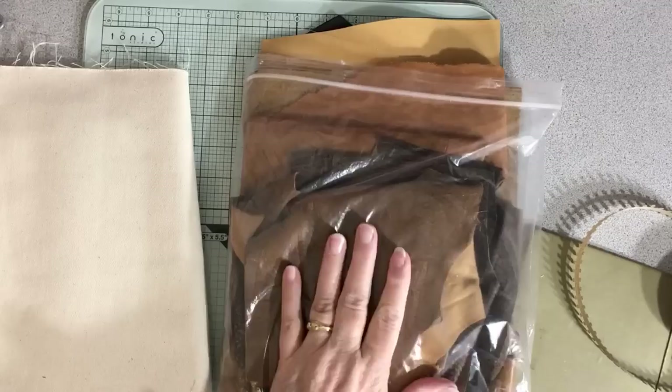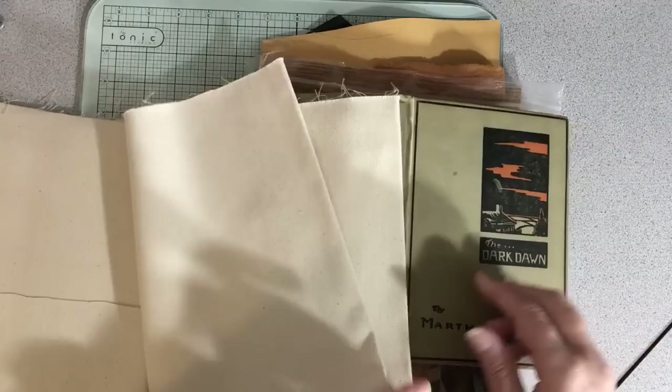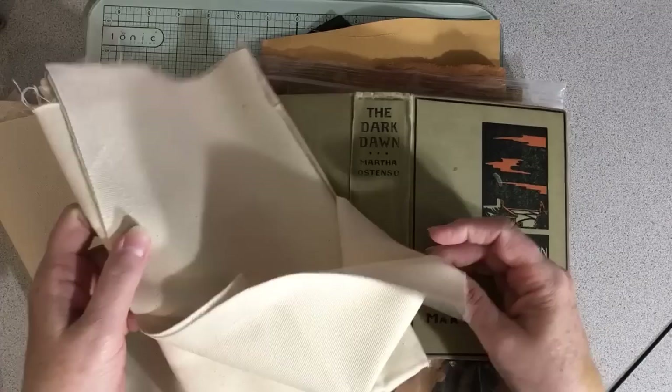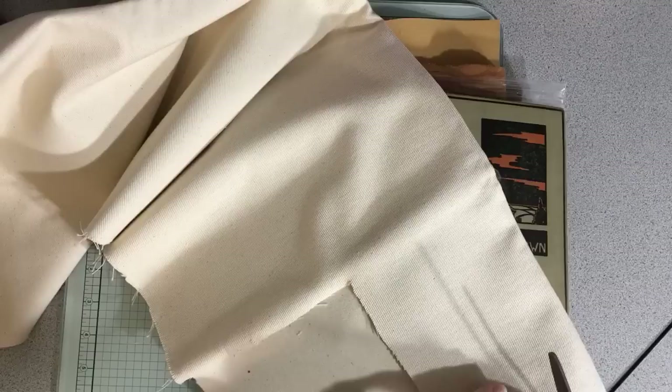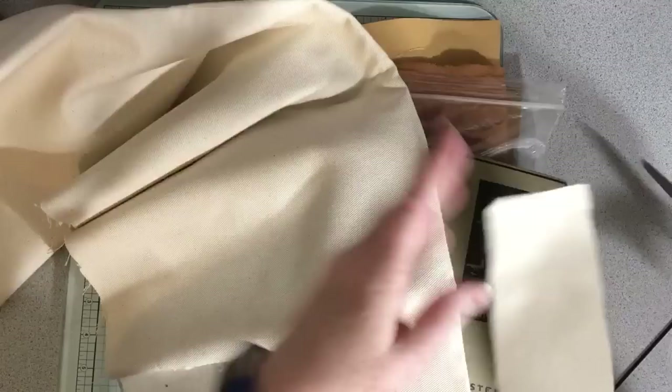And now for the other journal — this one — let me see what I want to use. On a journal like this, I like to use a little bit of canvas, or a canvas-y type material. It's a very strong material and I just like to use a little bit. So I'm just going to cut off the piece I want and then I can put that away.